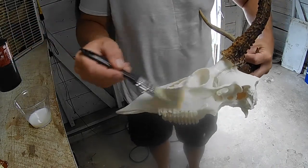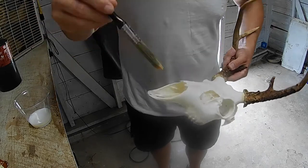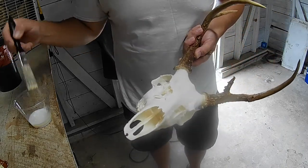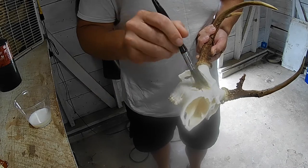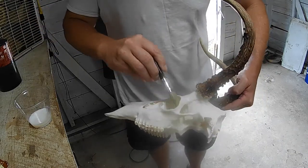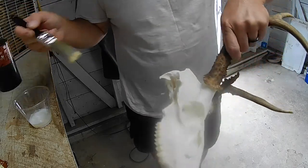I just brush it on real liberal and let it drip into all the little cracks and crevices. I usually use a larger brush but I think I like this smaller brush better just because I can put it inside the nose or inside the eye sockets a lot easier. With the bigger brushes, when you do that the bristles flare up and they're only good for about one use after that.